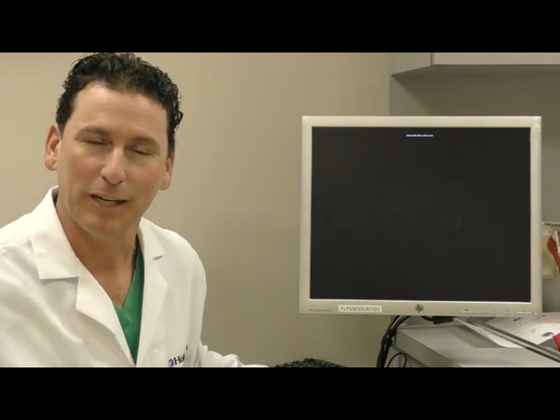That's all I have to say about reverse shoulder replacement. I look forward to helping you through this and answering any questions you might have.